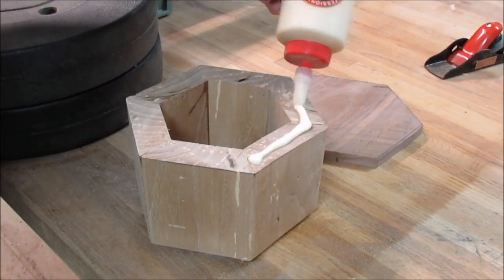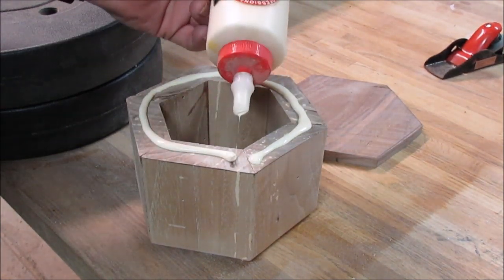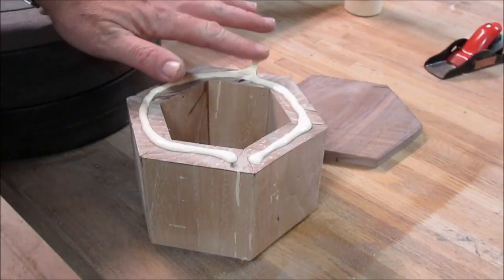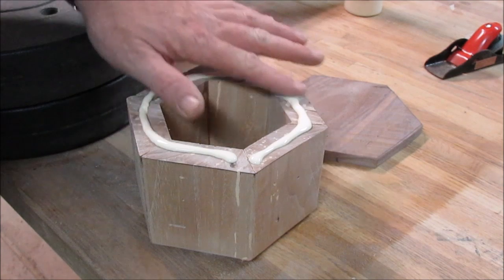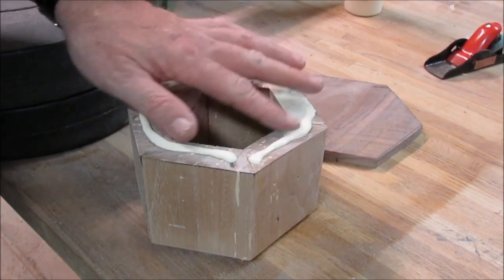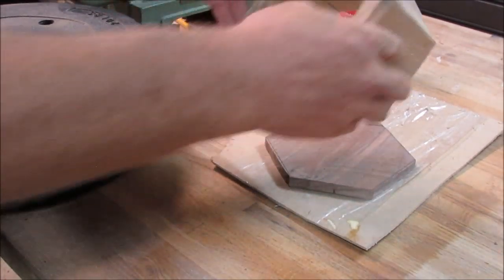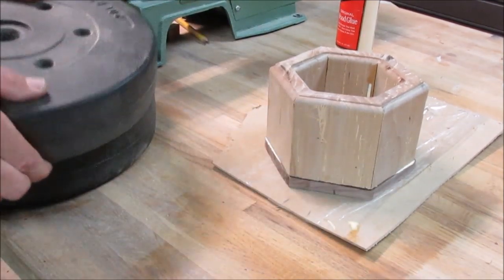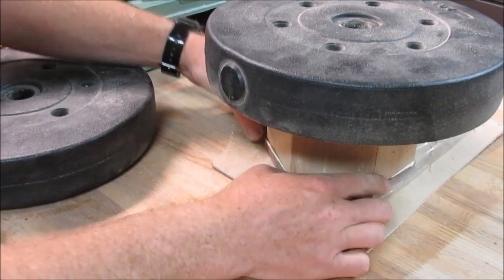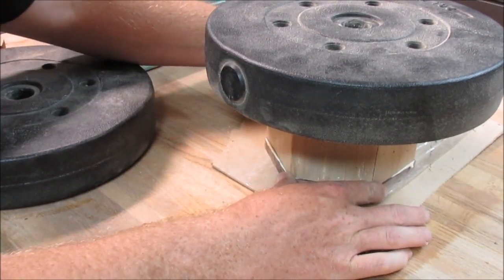We're getting ready to get it glued up. I flipped it upside down and put a good amount of glue on it because I really want a good tight seal, spreading it nice and thick. I'm not worried about the squeeze out — I'll wipe it down and sand it, and we're going to route some of it in just a minute. I just wanted a good seal across the top. I'll also take notice that I spared no expense with my handy dandy weights — they're a great tool, and you can probably find them at most Goodwills.